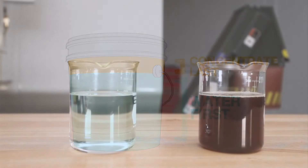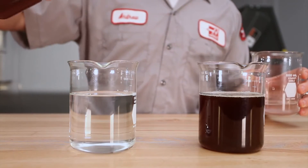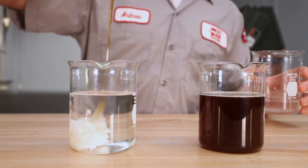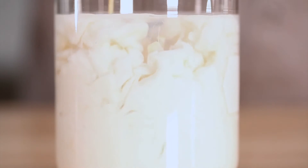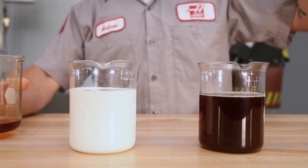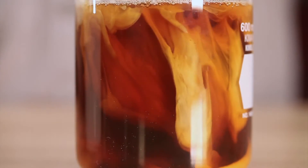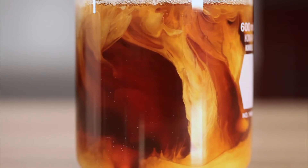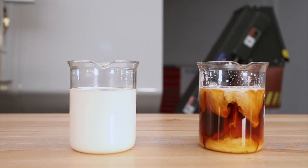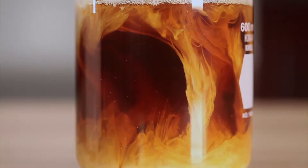Here is a visual demonstration of mixing both the right and wrong way. On the left is the correct sequence, where concentrate is poured into the water — you can see how easily the concentrate disperses. On the right, we start with concentrate in the container, which is incorrect. As the water is poured in, you can see that it tends to clump together separately from the concentrate. Although this abnormal concentration is purely for demonstration purposes, we see nonetheless that the water doesn't mix readily into the concentrate.